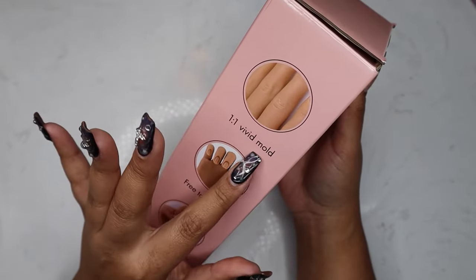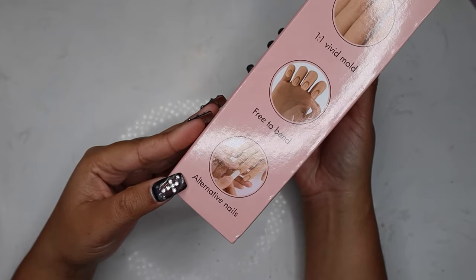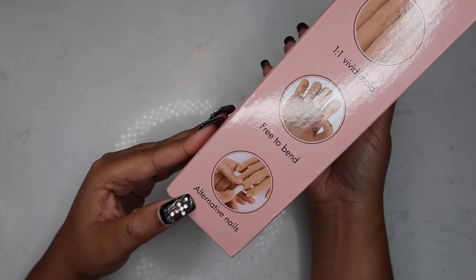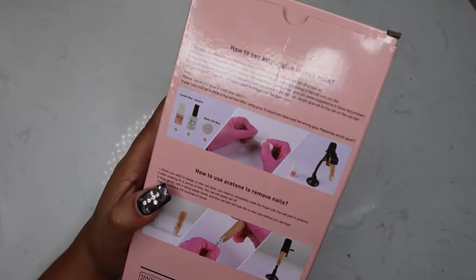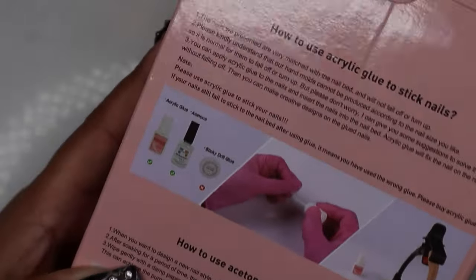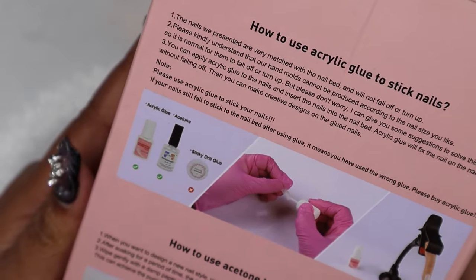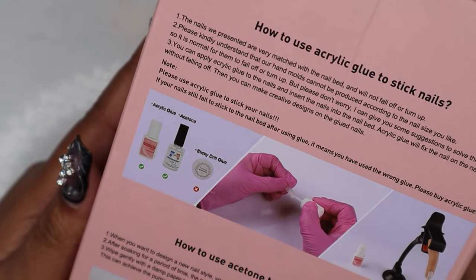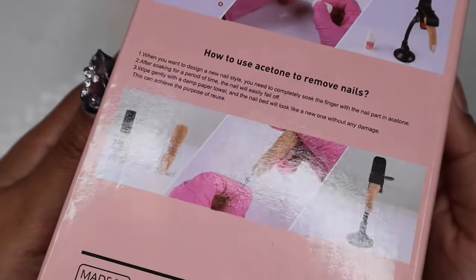Okay so it's saying it's a vivid mold, it can bend, and I guess this is meaning you can put nails on it. On the back it shows different things and some little tips — seeing that you can use nail glue and acetone on the finger, you just cannot use a hard gel. But that's fine, so let's get to the good part and open this box up.